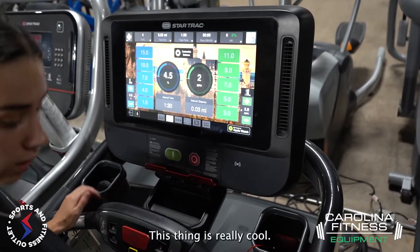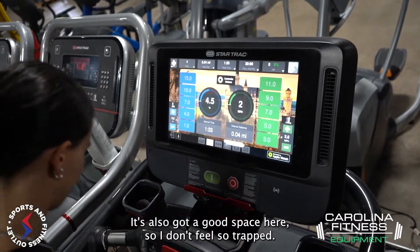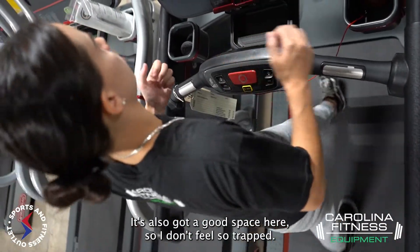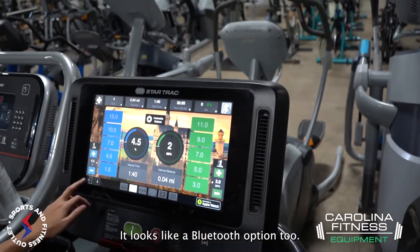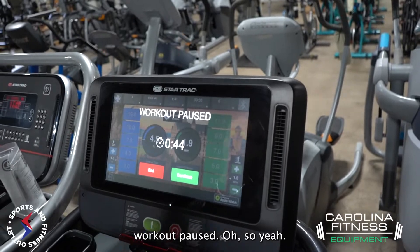This thing is really cool — it's got a lot of features. It's also got a good amount of space here, so I don't feel so trapped. There looks like a Bluetooth option too, and workout logs as well.